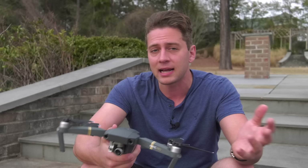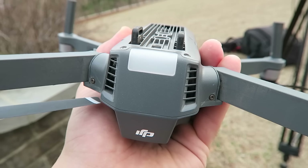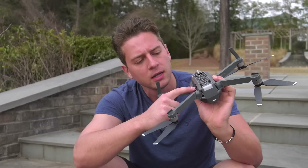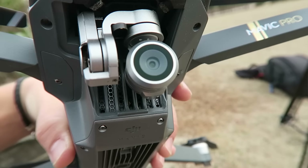First thing on your checklist: make sure that the propellers are in working order, that they're all on securely, the battery is in securely, the gimbal is facing somewhat forward and not off to one side or looks like it's snapped out of its mechanism. Also make sure at the back everything is unimpeded because there is a fan inside, so you want to make sure nothing is blocking the fan intakes and outtakes. Make sure your SD card is in — most Mavic Pros come with a 16GB card. I've upgraded to a 64GB. Also make sure that little switch is set to RC and not WiFi, and make sure your lens is clean.